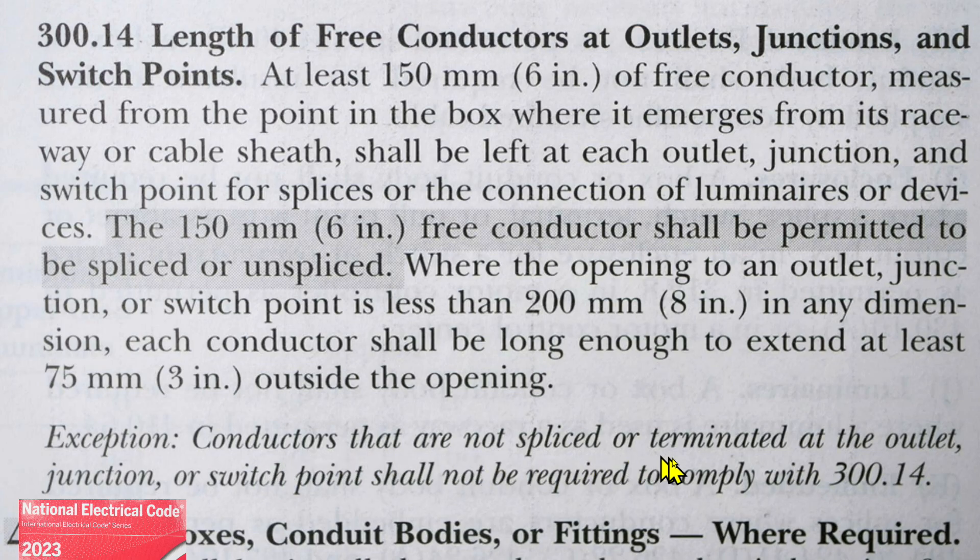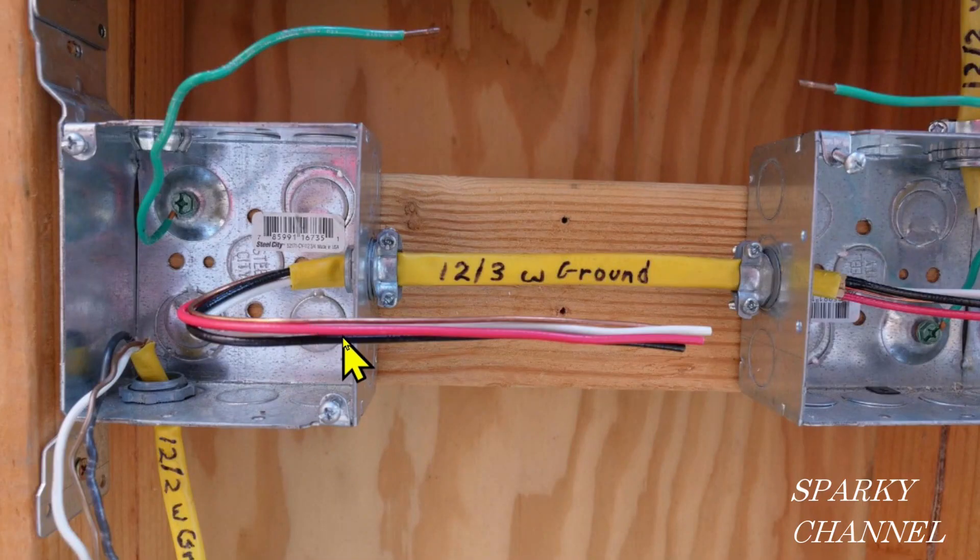Exception: conductors that are not spliced or terminated at the outlet, junction, or switch point shall not be required to comply with 300.14. Let's take a look at the physical example, and then we'll go back to the code.